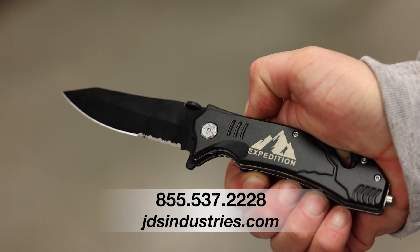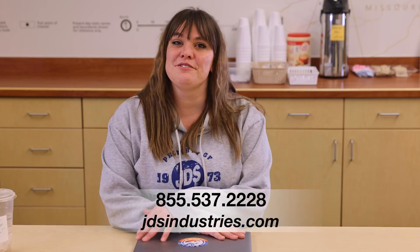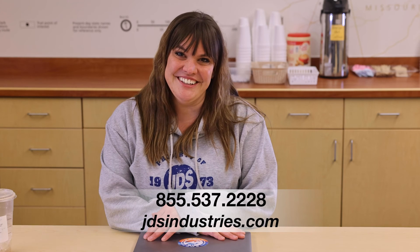We hope you find these templates useful and a time saver. If you have any questions, give us a call at the number below or visit us online. Thanks for watching.